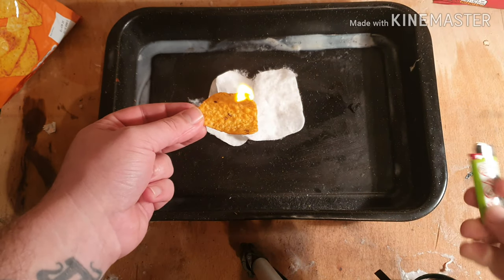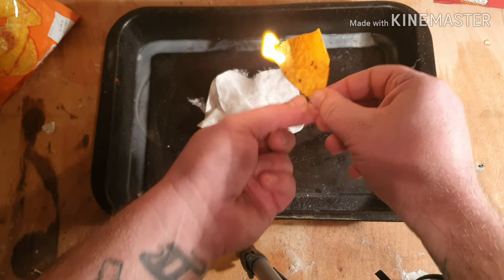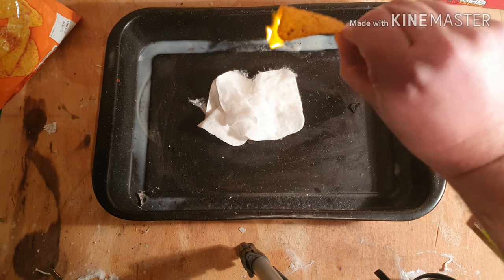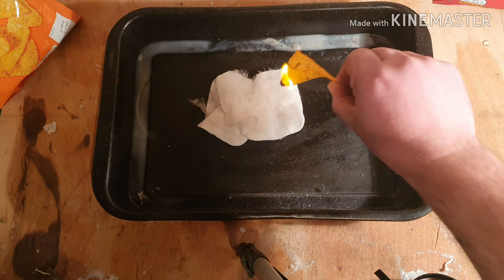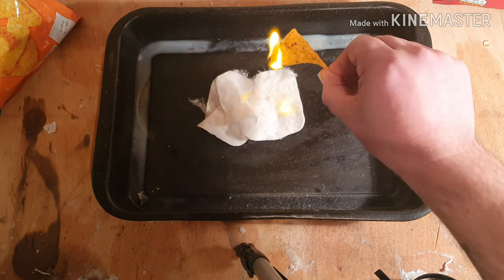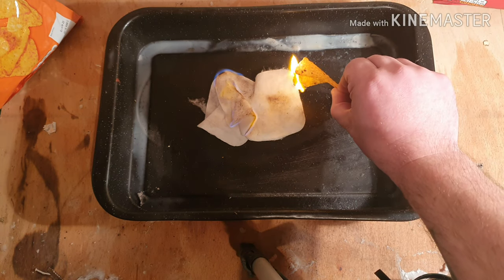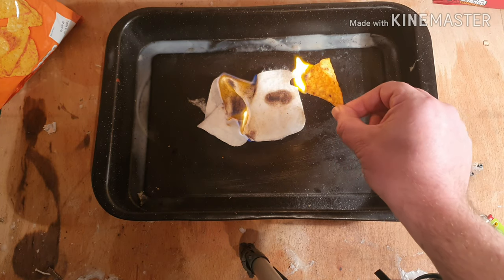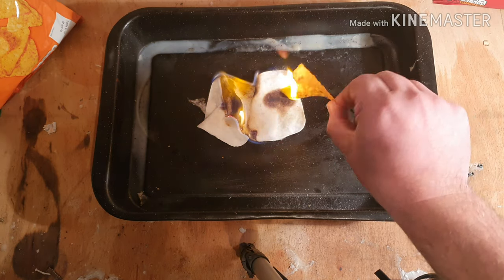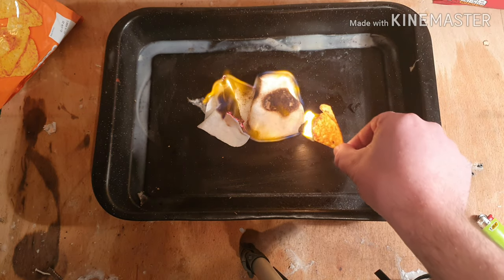I'm going to try and keep it aloft to see if that helps with oxygen circulation. It's got going now — I'll stick my lighter down. As you can see it's going. I'll try and increase it this way — touch it on the tinder. Got the tinder going, using the Dorito as a little firelighter as we go along.